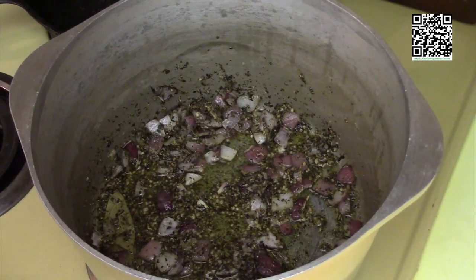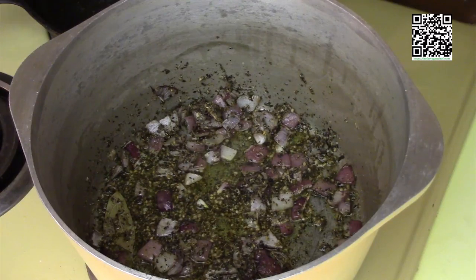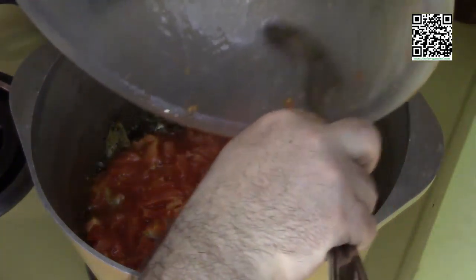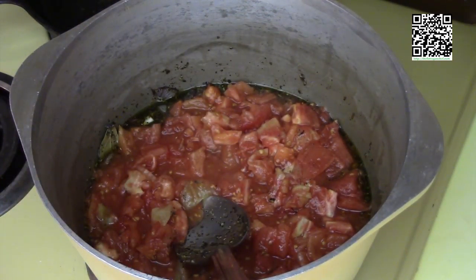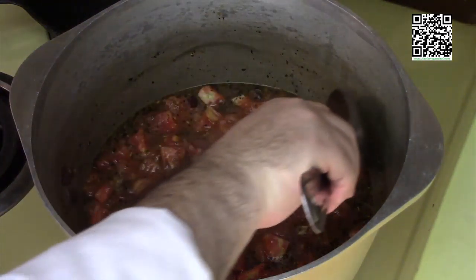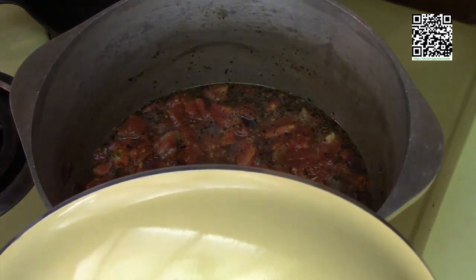Our herbs are starting to smell now. When you start to smell them, they're starting to blossom — the oils are starting to come out. Now that they have that nice good blossoming smell, we can go ahead and add our tomatoes and our vegetable stock — this is one cup of vegetable stock. Now we're going to let this cook and simmer for about 30 minutes. I'm going to put a lid on it. Now we'll go ahead and start preparing the eggplant.